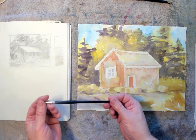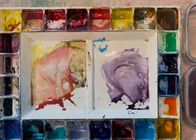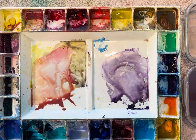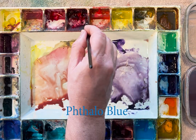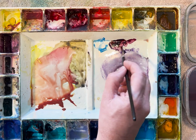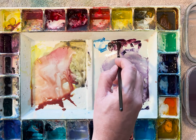I'm going to start with a small number 5 brush. I want a little bit of detail, so I want a little smaller brush to work with. In my palette, I'm going to use a little bit of phthalo blue and a little bit of alizarin crimson, just to make a real dark purple, almost a black. I don't use blacks in my palettes — I mix really rich purples.